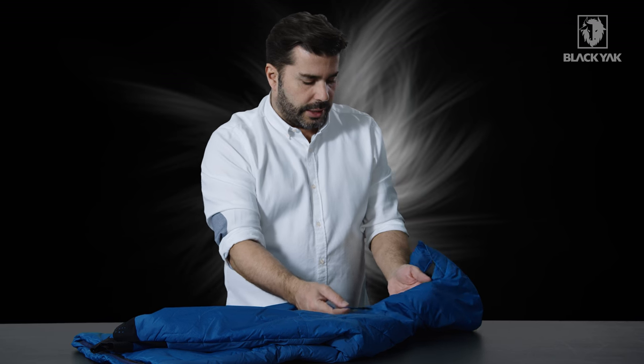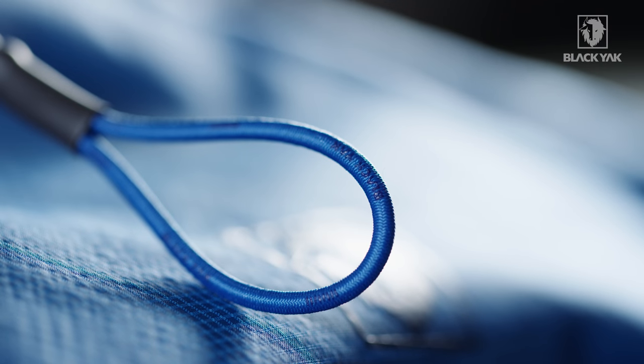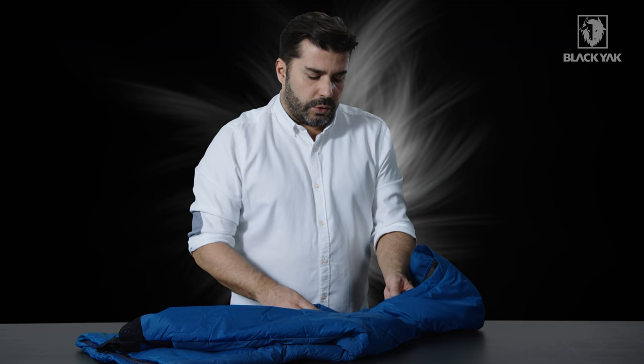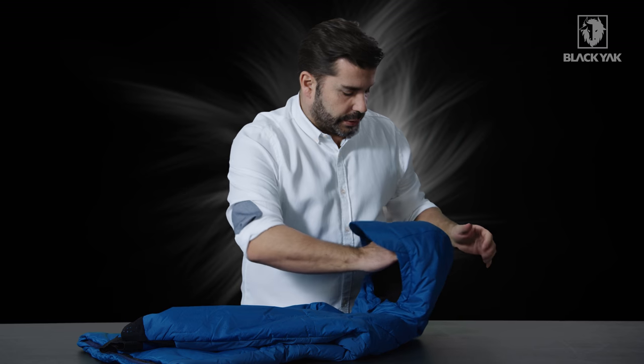You can take up the extra adjustment with these really nice elasticated cords. You can get your finger in here, give it a good tug — that means you can actually access these cords very quickly and very easily when you need to adjust the hood.